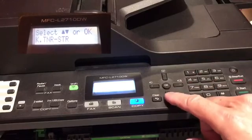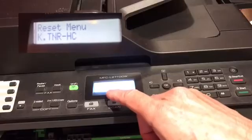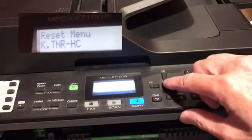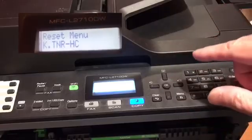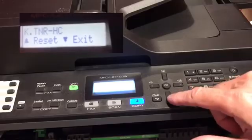Then we're going to press the down button until we see TNR-HC on the screen. Then we're going to press the okay button. Now we should press up for reset and down for exit.